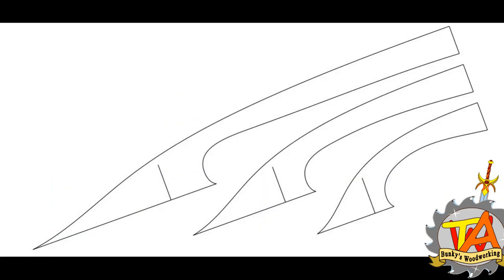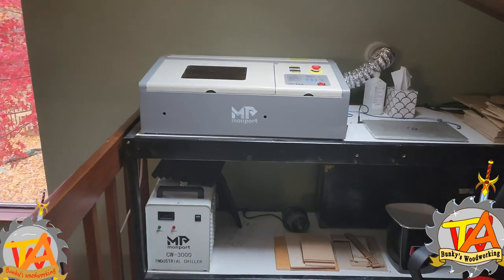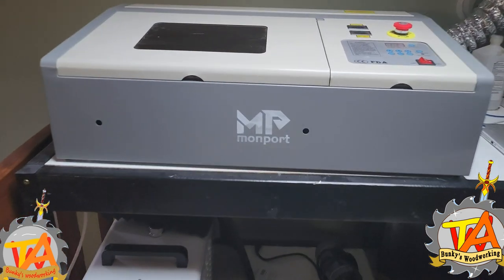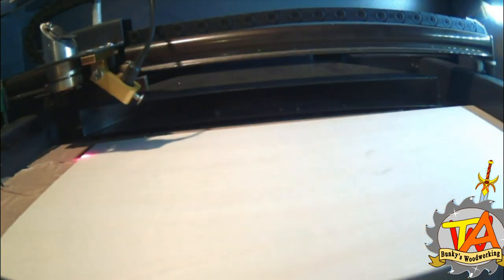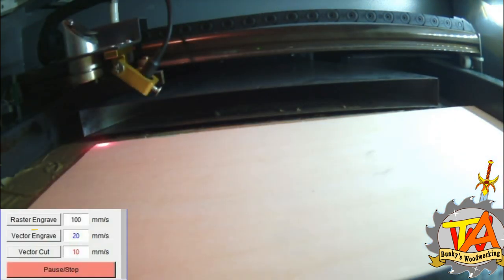So I designed a template on ViaCAD and used the laser engraver to cut out the template. We have an affiliate link for Monport Laser where you can get six percent off your purchase of this model — use the link below and use the promo code TIMOTHY6. I started off making the guidelines for where my screw was going to attach to the handle using the vector engraved setting.